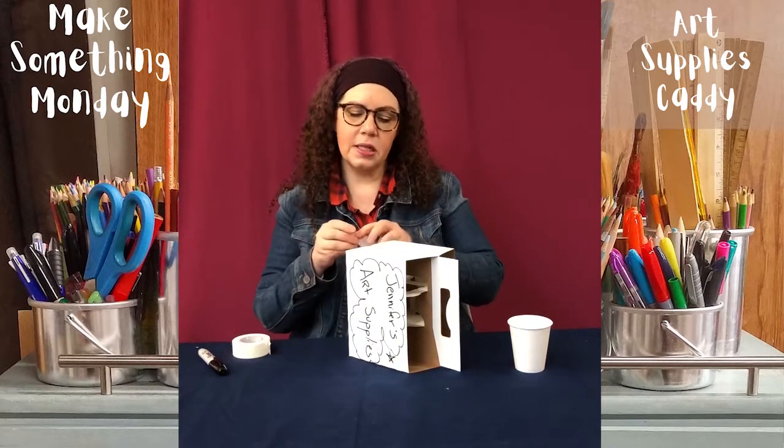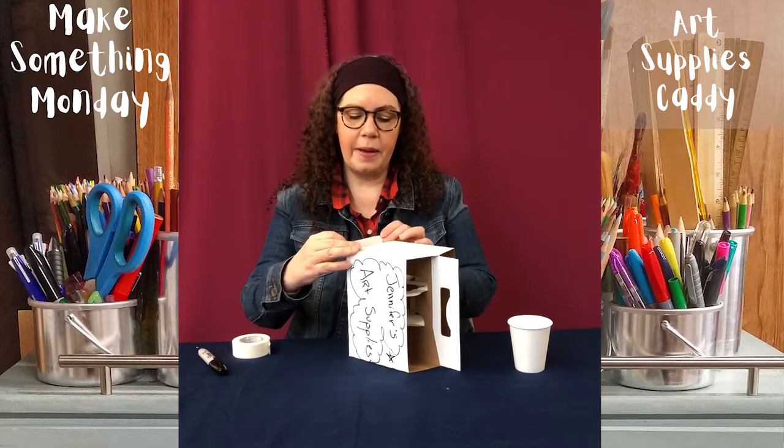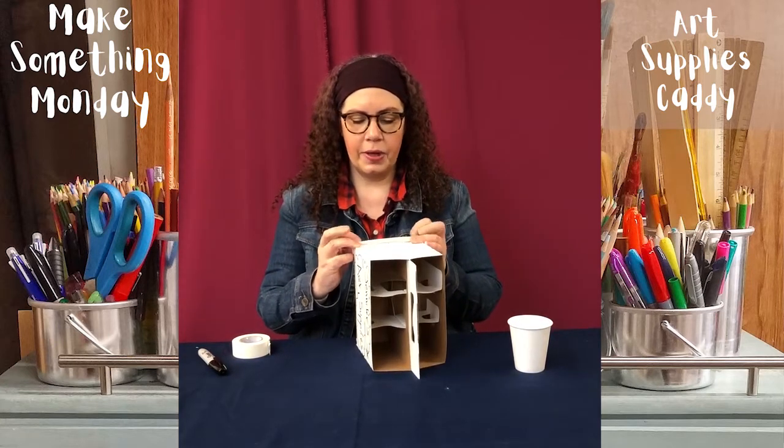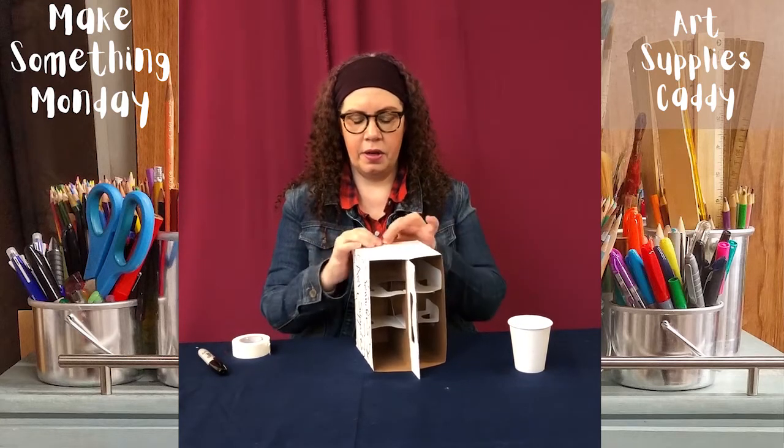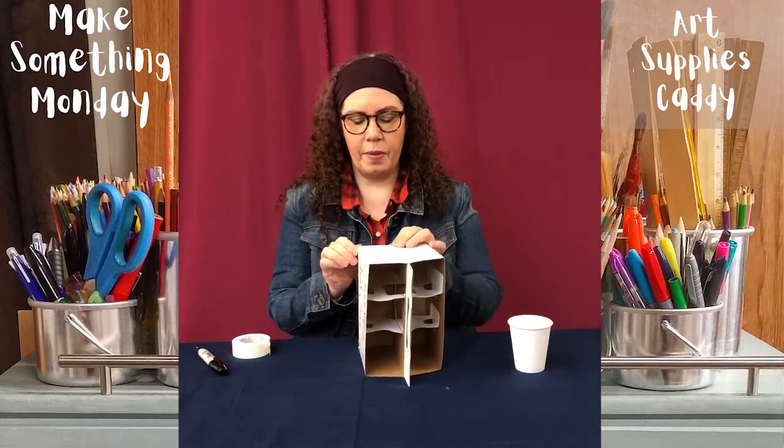I'm just going to hold pencils, so I can just put a couple pieces of tape. If you're going to put stuff that might get wet in there, you can use some other kind of tape than the tape we gave you.